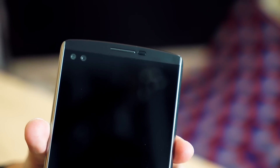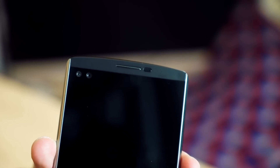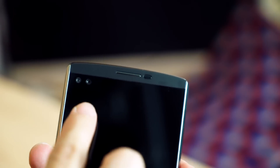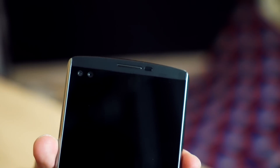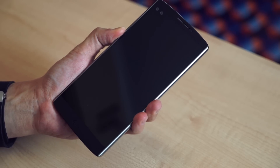Up top are the headline features — there are two of them. Over here, you have the two front-facing cameras, which we'll talk about later. And right beside it is a secondary display. You'll see what we mean in a minute when we power up the phone.